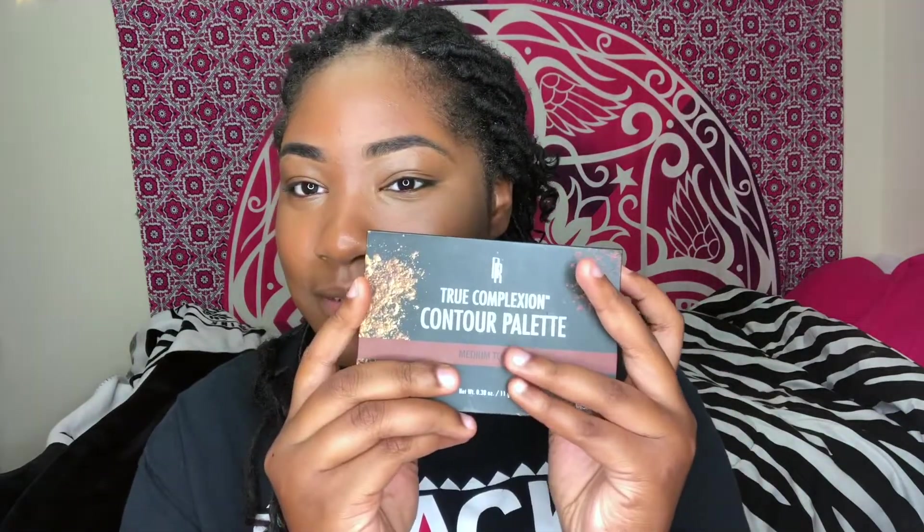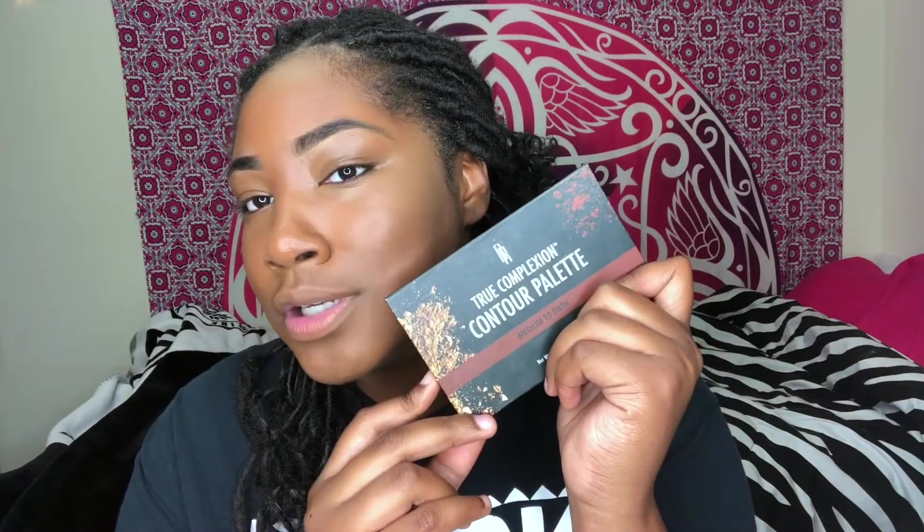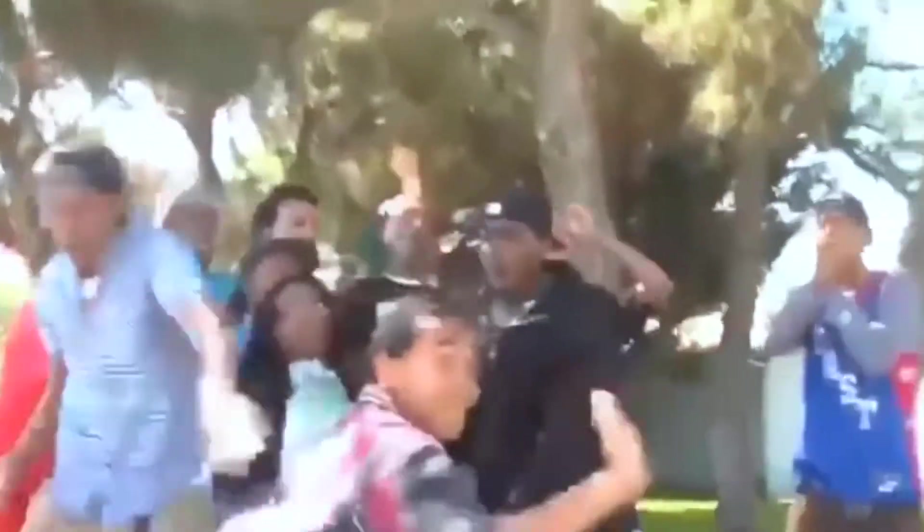Next on the agenda is sculpting and contouring. You can get a 3-in-1 from Black Radiance, also at Walmart for about $3 to $6. They have light to medium and medium to dark — and I'm medium to dark, if you can't tell. It comes with instructions on where to sculpt, highlight, and contour, but I'm going to do it how I want to do it. I use powders because powders tend to set the liquids. You don't have to use the powders if you don't want to.